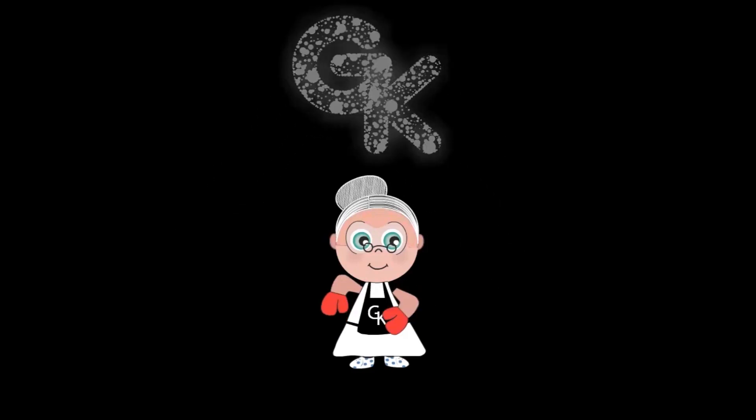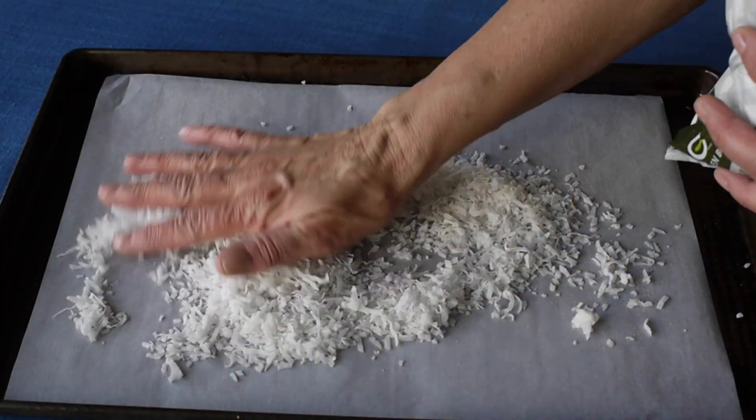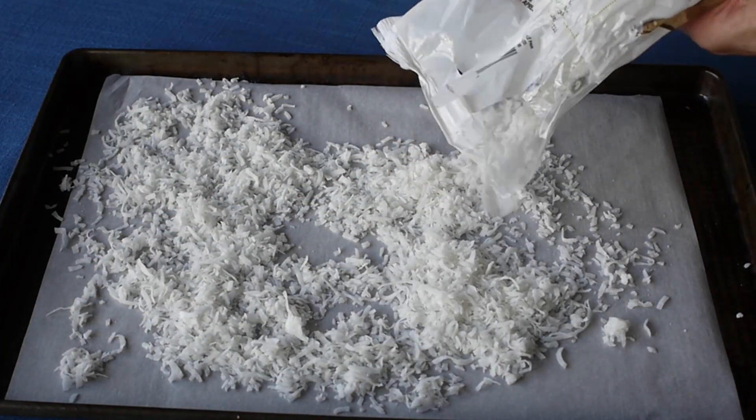Welcome to Grandmother's Kitchen. In this video we're going to teach you how to toast coconut flakes. Toasting coconut flakes is easy. It adds flavor and texture to your desserts.